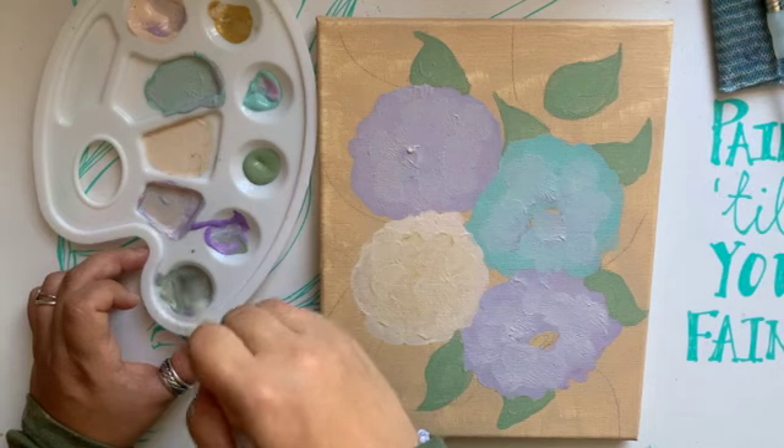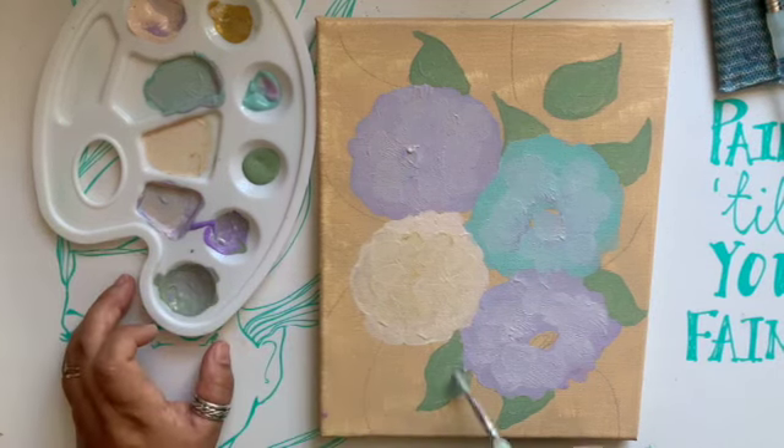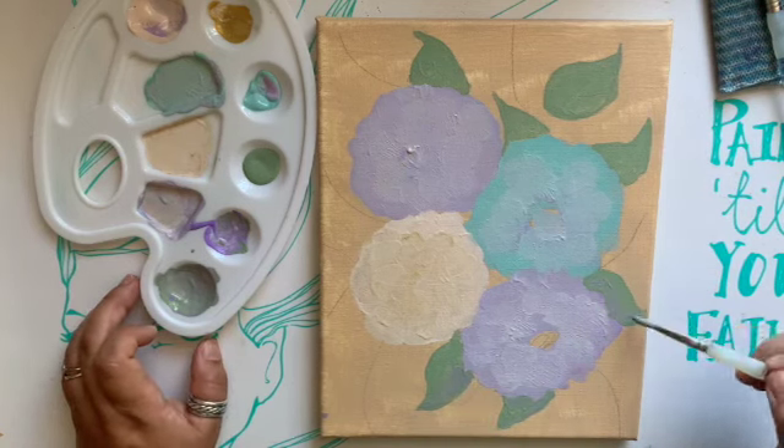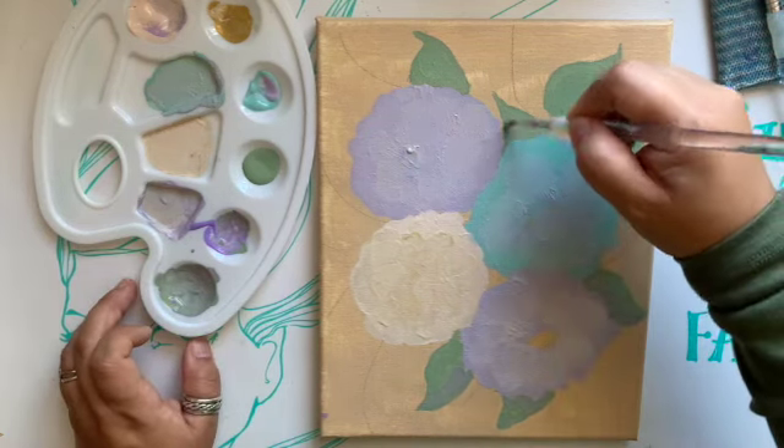These paintings are for sale in my shop — shameless plug — as both the original canvases and also as prints. Maybe they'll make a comeback as stickers as well. Who knows? We'll see.